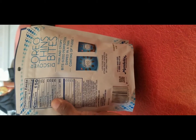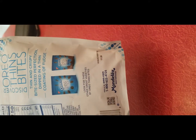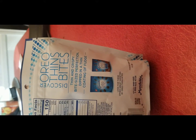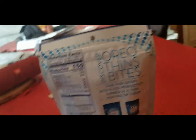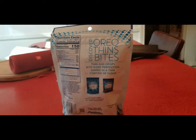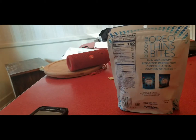Feels good. Got the thin. On the back we got the Thin Bites with the Fudge Dip Thins — probably going to review those next, we'll see how it goes. So we're here, 150 calories per serving. Among delays international, you know how we do. Thin and crispy bite-sized, dipped in a thin coating of fudge — you already know what it is, so let's get to it.